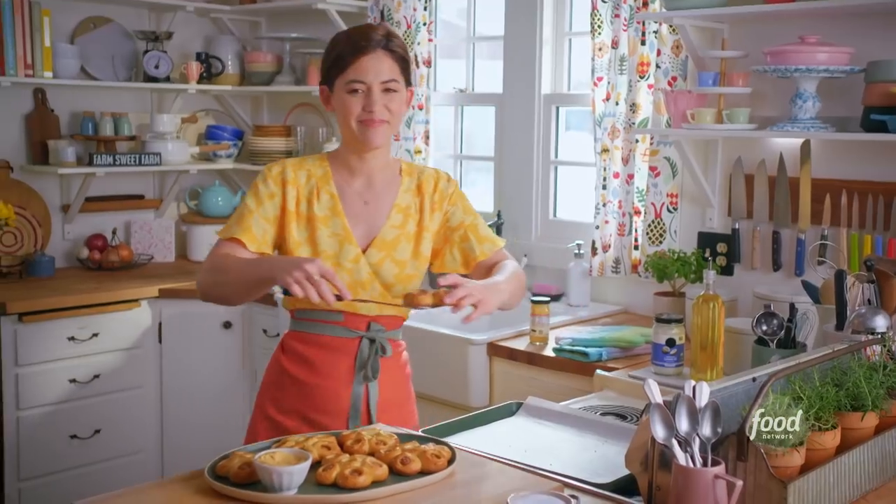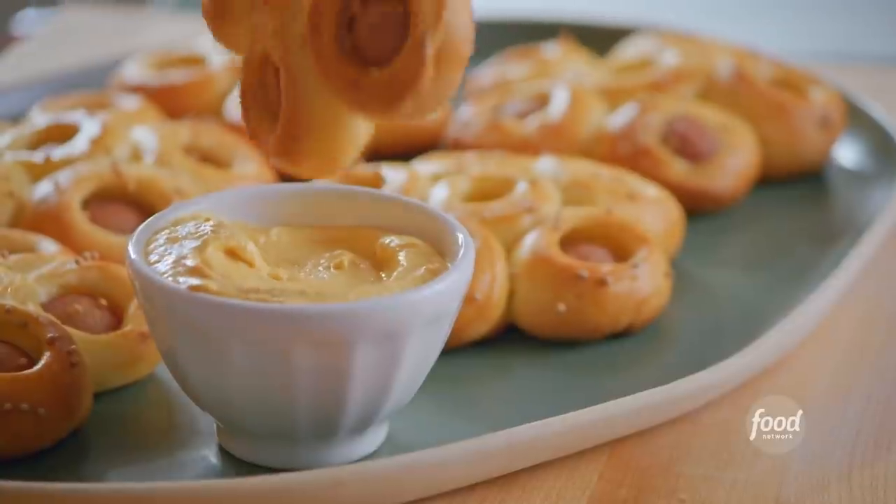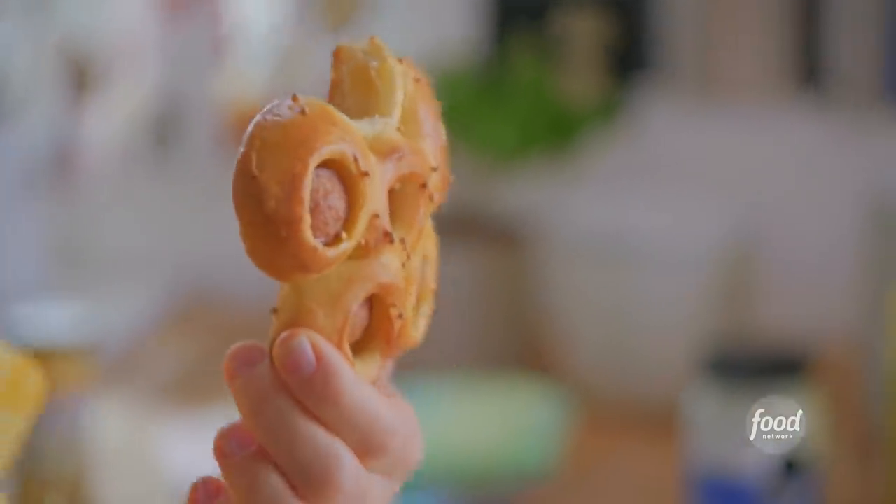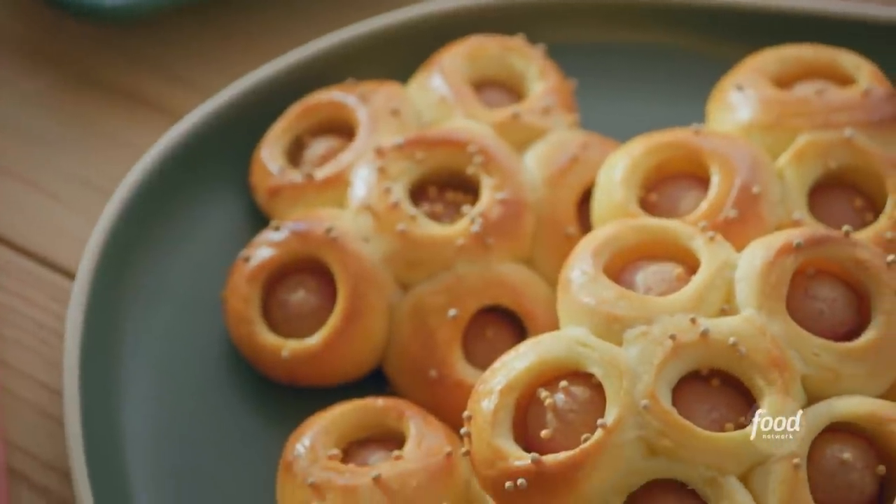Oh no, this one's not going to fit — I better destroy the evidence immediately. This is bringing me right back to my childhood. Holy hot dogs, these are fantastic!